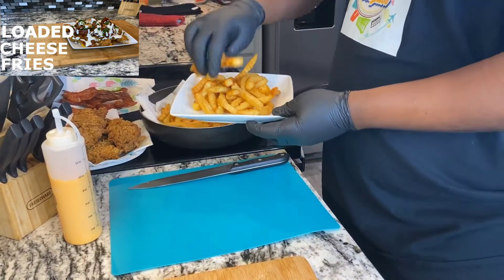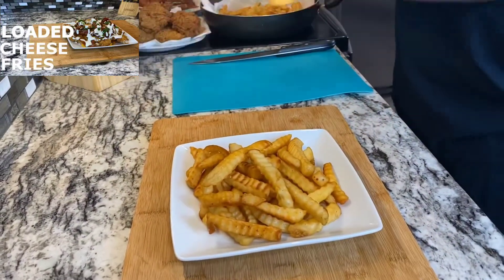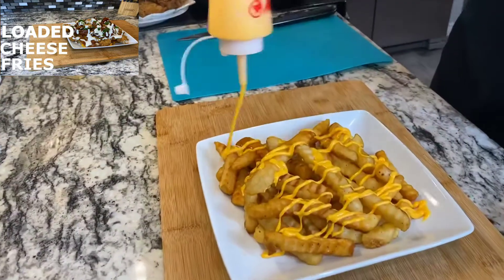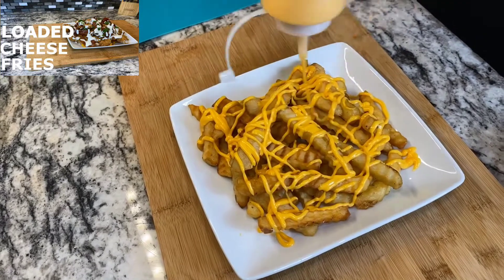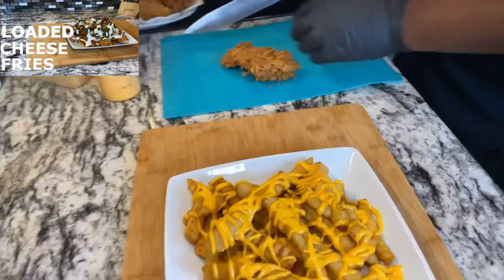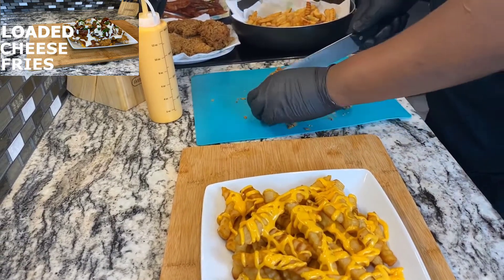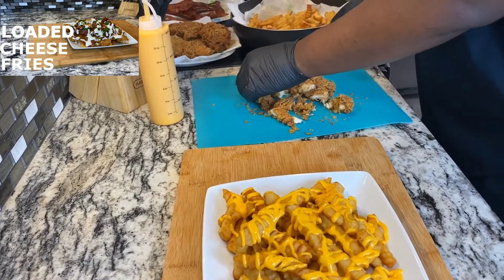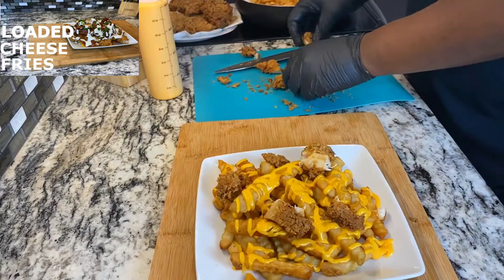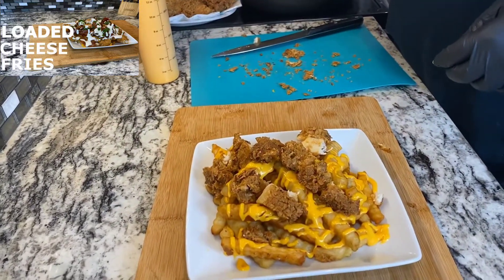Let's start with our presentation. These are real crispy fries — this is gonna be real good. We got our fries down, next we're going to add some cheese sauce. Then let's go with the chicken — I'm just going to cut it up. You can already see how crispy it is.